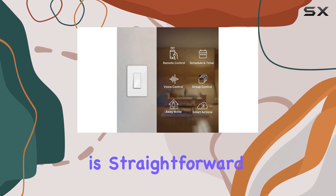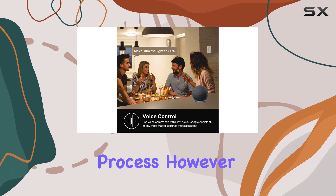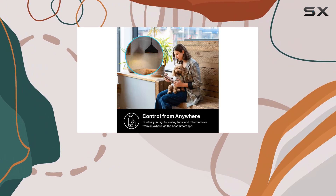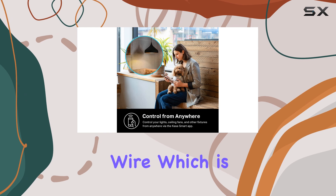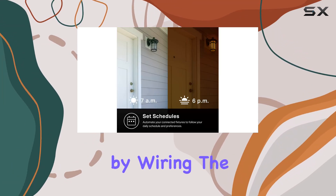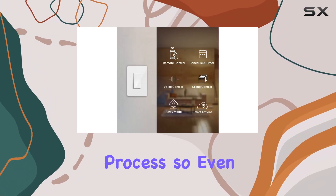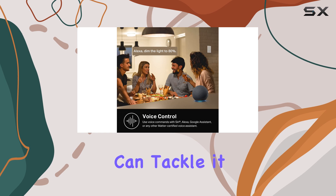Installation is straightforward, thanks to the Kasa app that guides you step-by-step through the process. However, it's important to note that this switch requires a neutral wire, which is something you'll need to consider before purchasing. For those who might be intimidated by wiring, the app does a fantastic job of simplifying the installation process, so even DIY novices can tackle it with confidence.